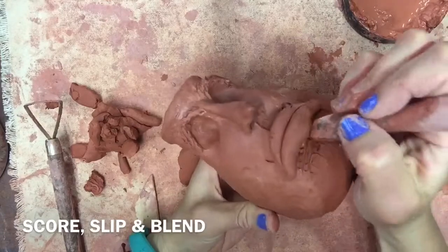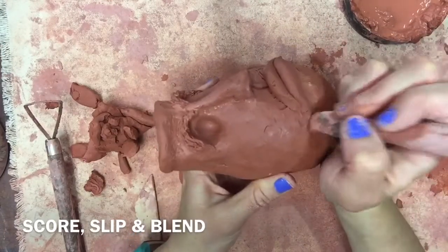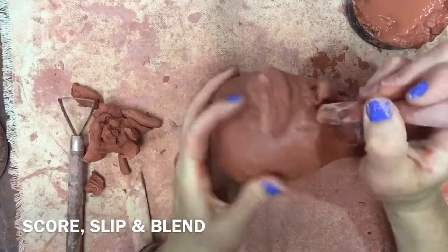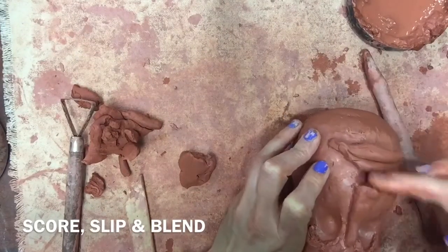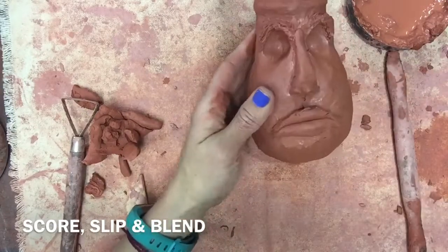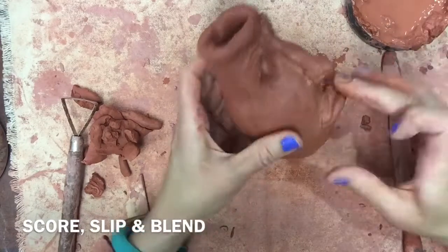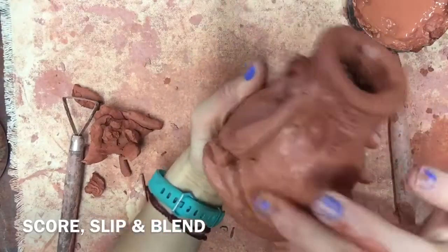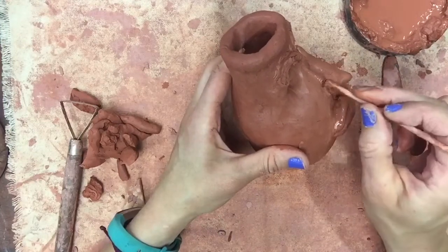I was a little overzealous with my score marks but that's nothing I can't fix in the blending stage. Just like with the other facial features, I'm using a clay tool to get around all the edges and make it look like it's really attached and not a separate part of the face. On your top lip, follow your cupid's bow and put an indention in the center. Always look at your face from different angles and from the sides to make sure it really looks the way you want.